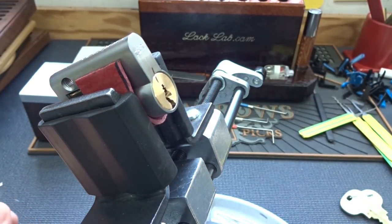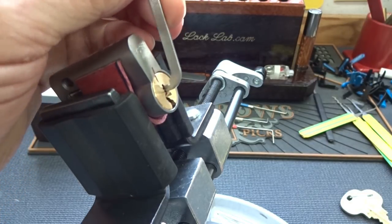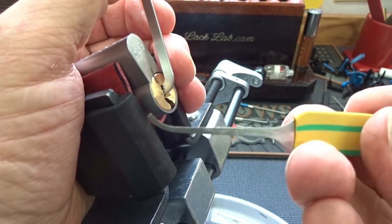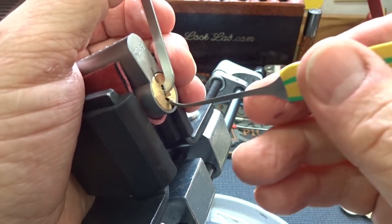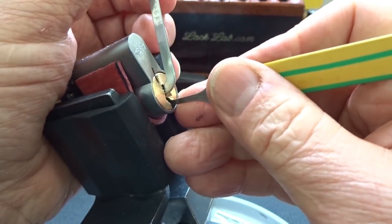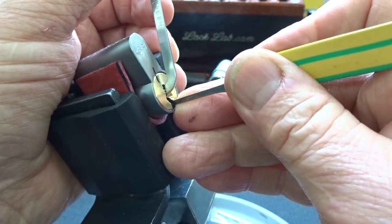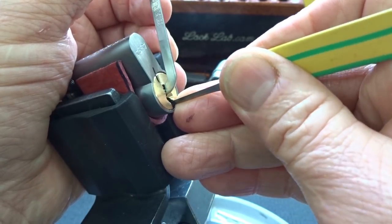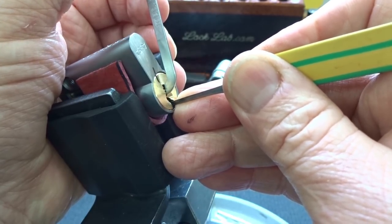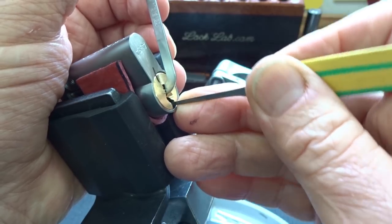So if we get hung up on something, we should be able to see it. It is kind of a thin keyway, so I'm going to take a 13 thousandths from Rare Elements. Let's see what we got. I'm going to use heavy tension to begin with and find that first binder. They are all binding, so I'm going to let off tension a little bit — I think I'm pinching everything in there.